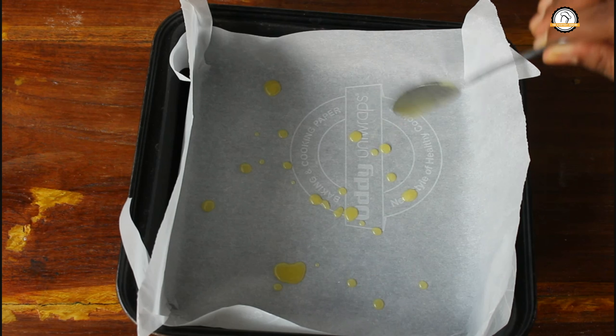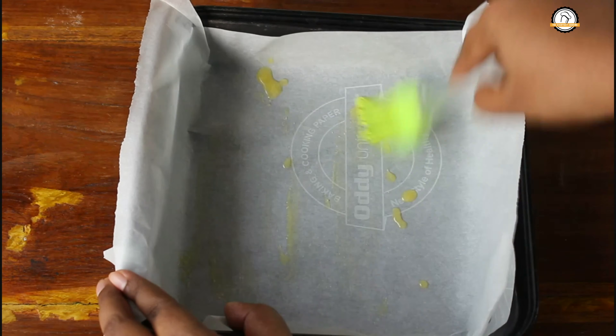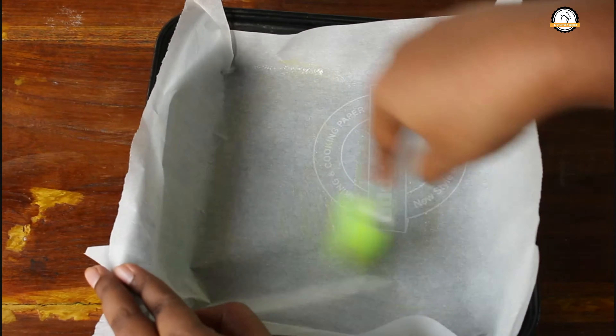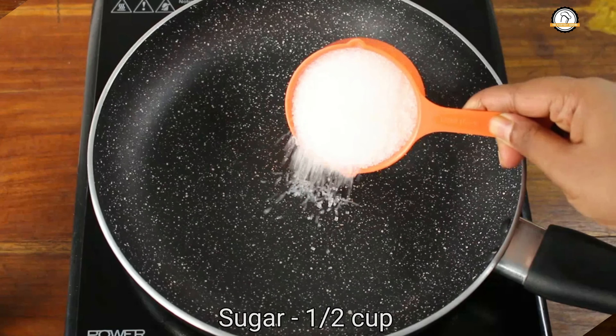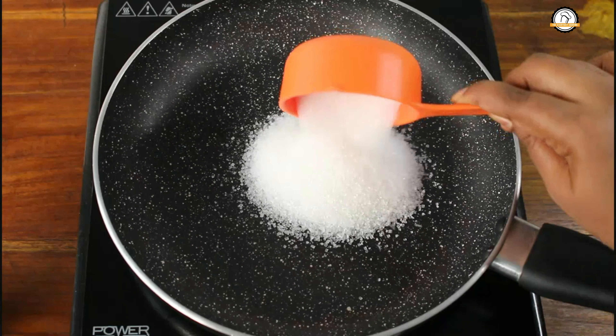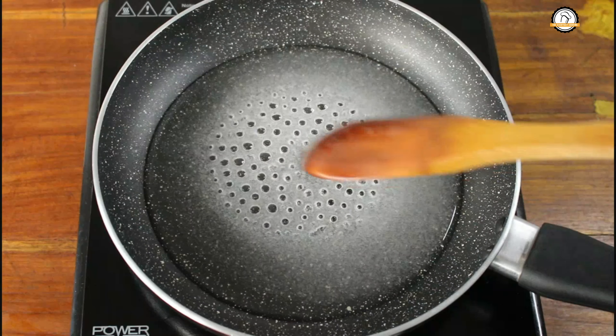Take a plate or a tray and line it with butter paper, that is parchment paper, and grease this with ghee or butter. If you don't have parchment paper, directly grease the plate or the tray. Our tray is ready. Next let us caramelize the sugar — take half a cup of sugar and a quarter cup of water and let the sugar melt and caramelize.